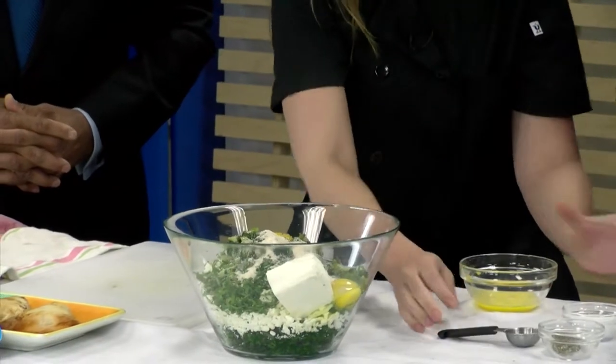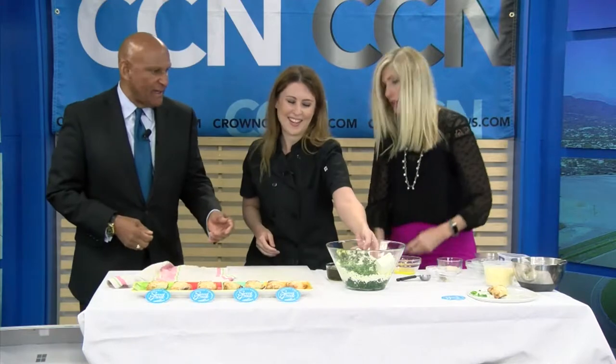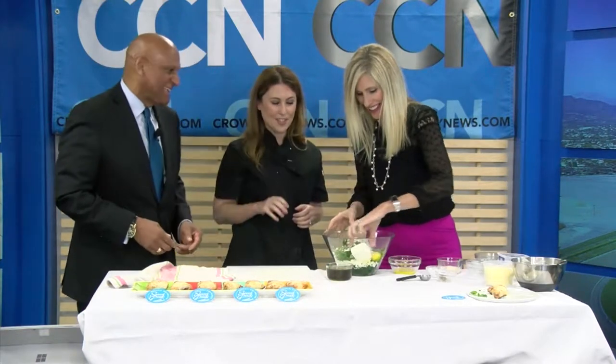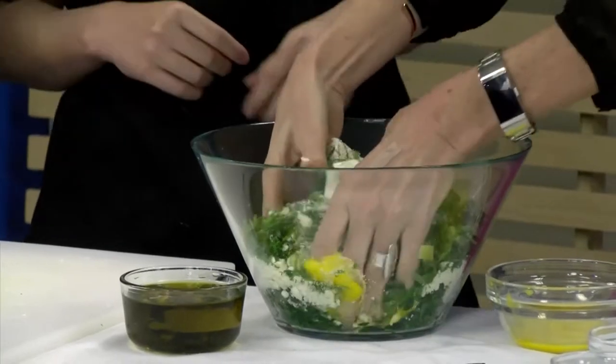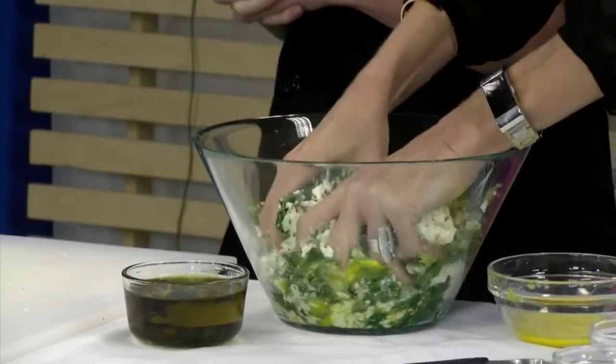Are you ready to mix? Let's get our hands dirty! You can use just one hand if you want. So while Mary's mixing that, tell us — how does your personal chef service work? Do you go into homes and prepare weekly dishes for folks?